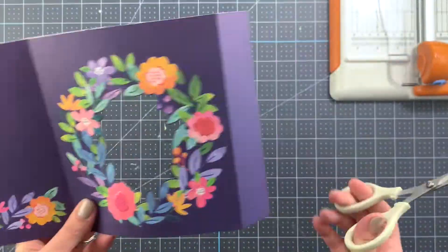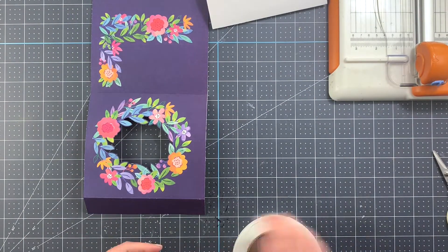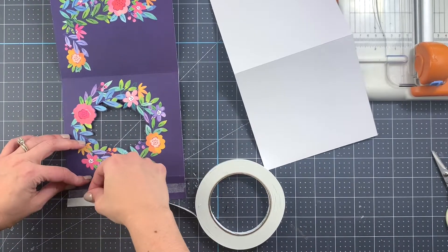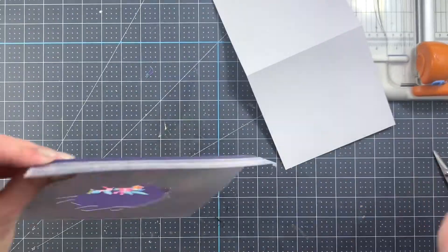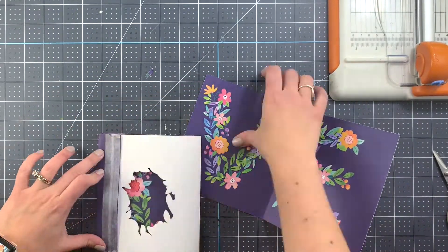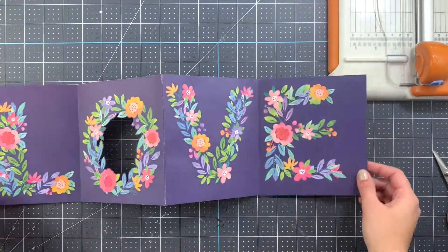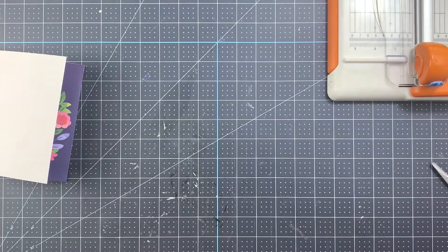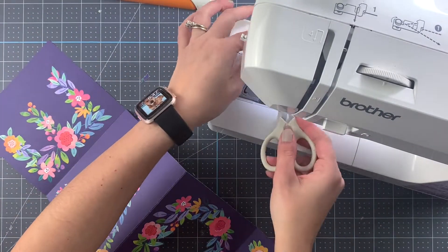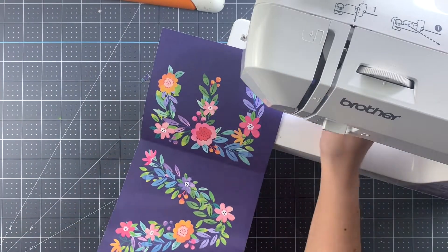Now we're gonna tape together these two pieces to make sure you have the accordion shape — the mini book itself. Make sure that everything is even and that it all matches. At this point we're technically halfway through — the base, the main structure, is ready. I'm coming in now with my sewing machine and some silver thread to do a border, just to add a little bit of texture to the project.